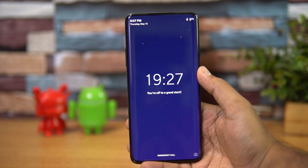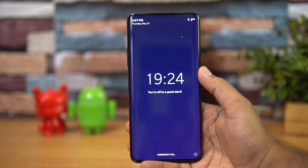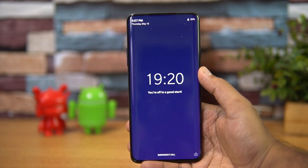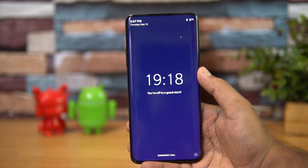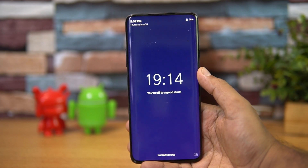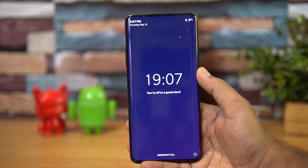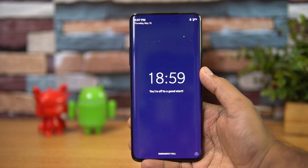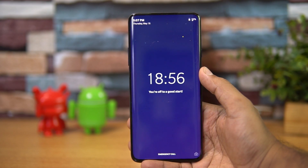We feel this is a really good option because most people are addicted to smartphones, and this is one way to take a break. We actually feel this should be a core Android feature available from Google itself, but OnePlus has taken a great step ahead with Zen Mode. Hope you enjoyed the video — hit the like and subscribe buttons. This is Normal signing off. Thanks for watching, have a great day!